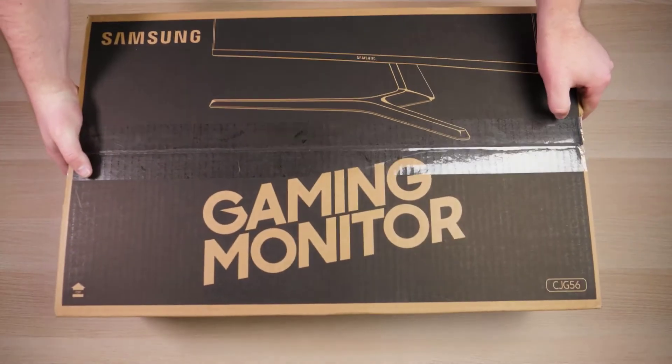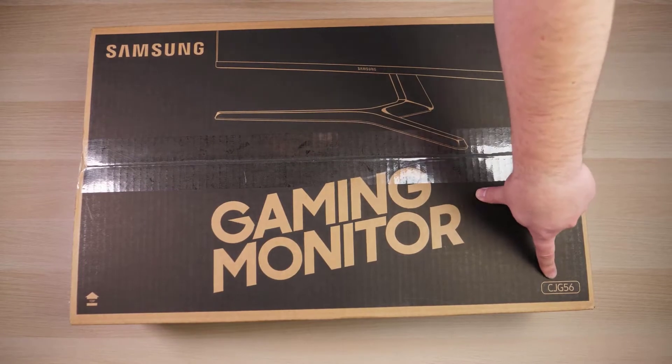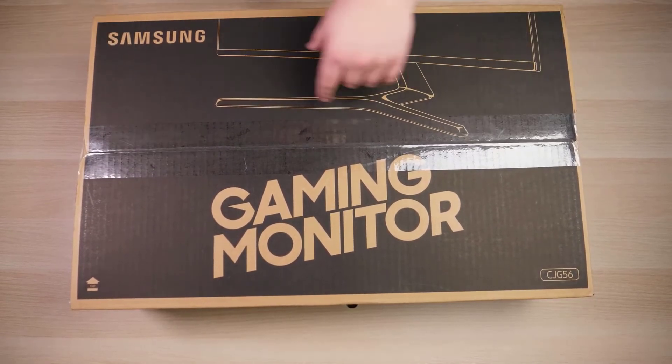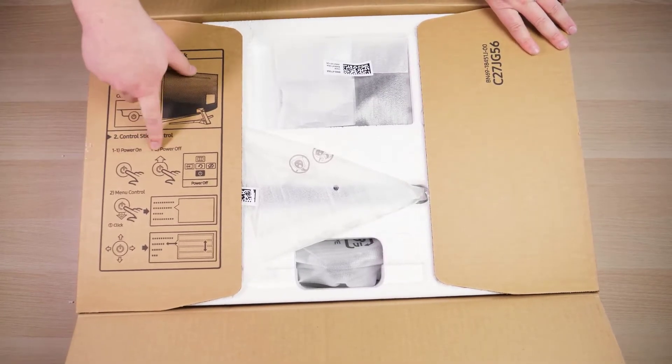And here we go. This is the Samsung gaming monitor — very generic branding on the box, but to be specific, it is the CJG56. You can see right there in the corner. It gives you a little bit of information about the stand and how the control works.